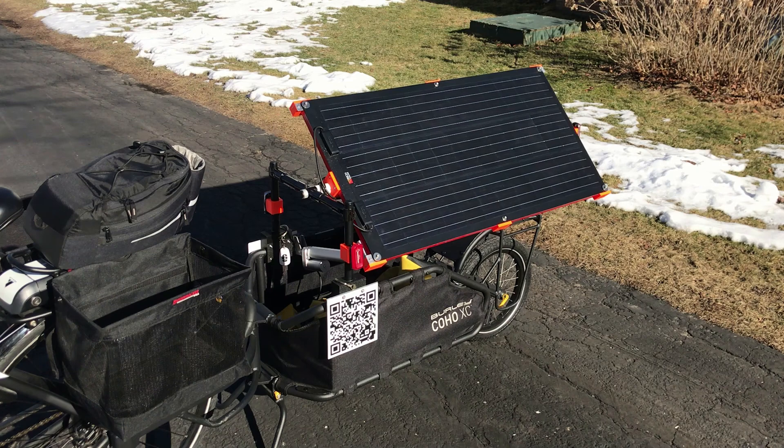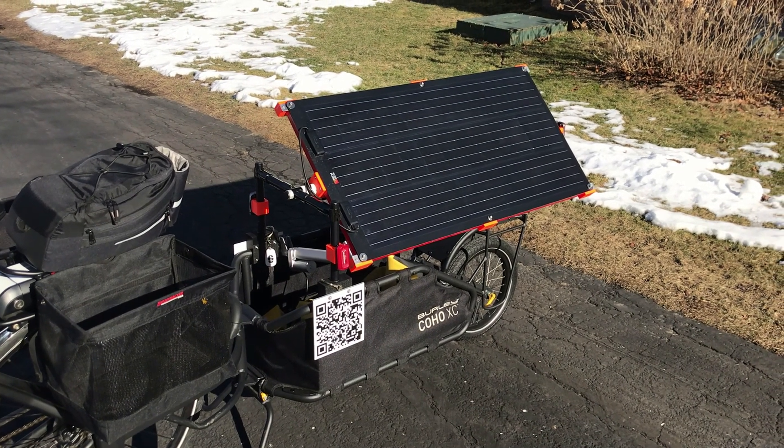Hi, this is Sue. And Chris. We're looking forward to some extended bike rides this spring. We've developed a solar trailer for our e-bikes so we can charge the batteries. This is the second prototype of the solar e-bike trailer.